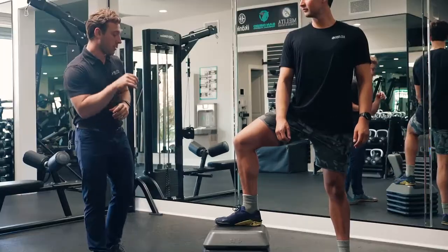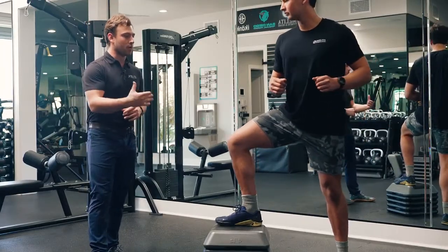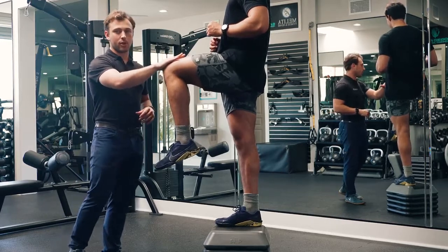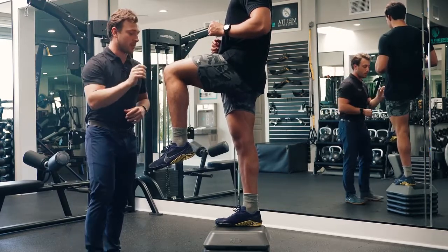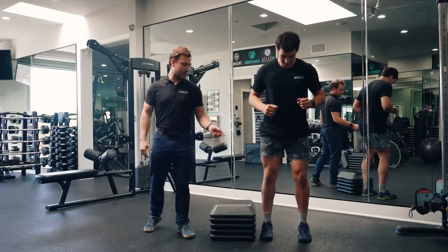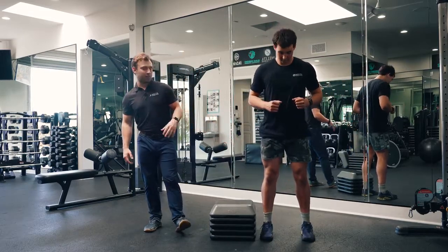He's going to press through his heel to stand up, rotating his body to face me, driving his leg up, and finding some stability. He holds that position and then steps back down, making sure his other toe comes down pointing parallel to the box, then steps up again.